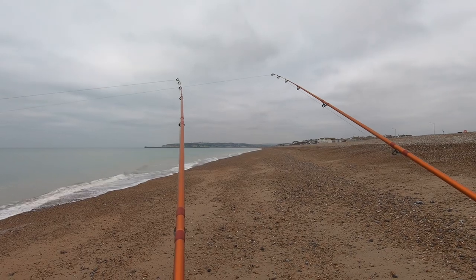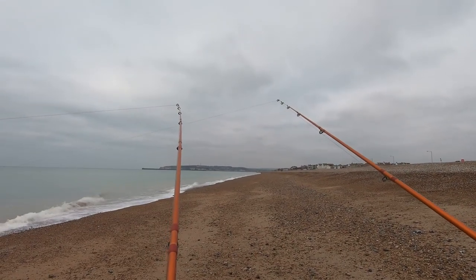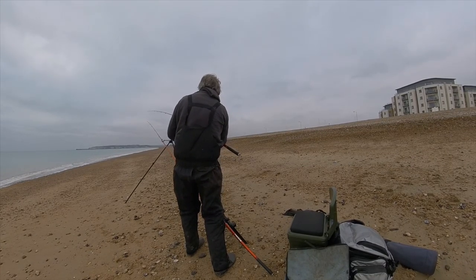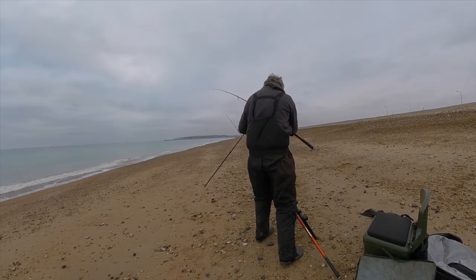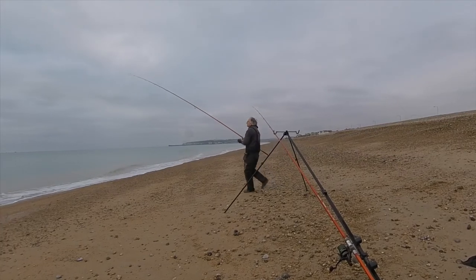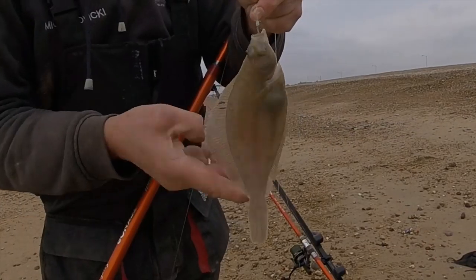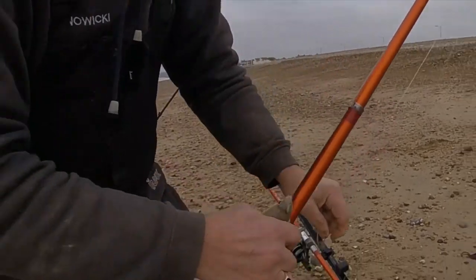Things have gone a little bit quiet halfway down the tide, so I'm dragging the baits along the bottom to try and stir things up a bit. And that seems to work — this time it's a dab, the first of this session. It does appear that they prefer to be feeding over low water here.